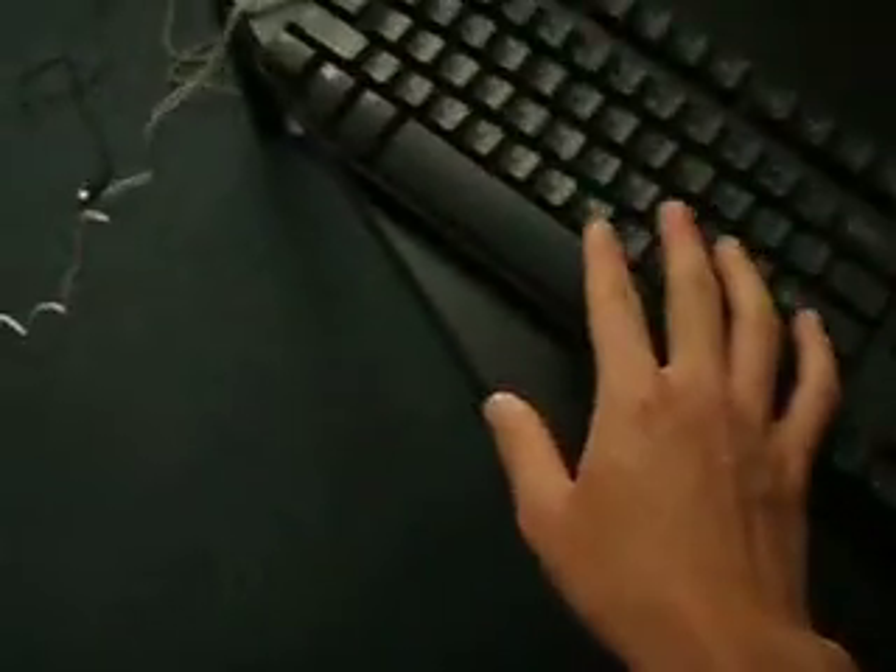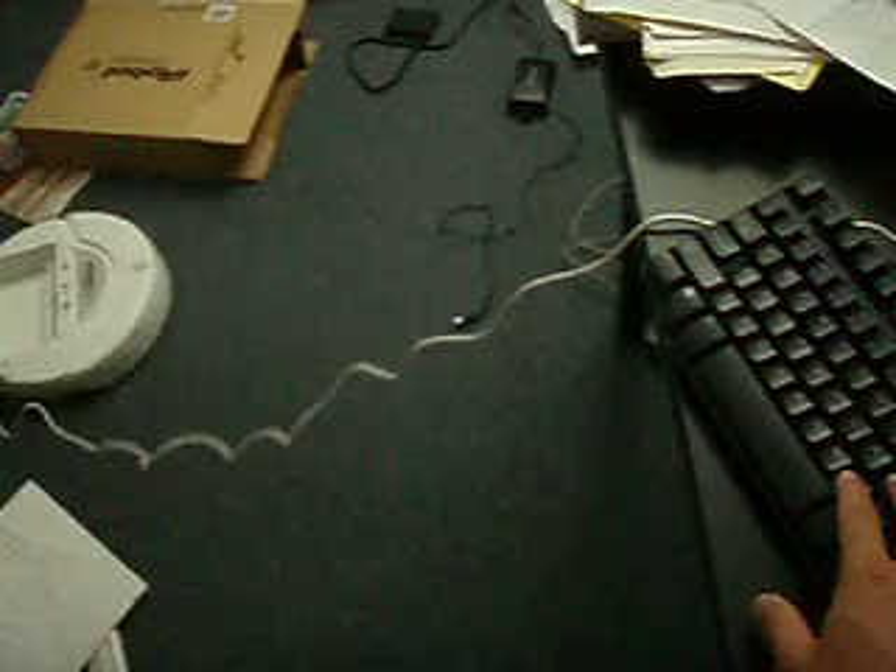Let's try to demo that and see if this works. The robot's right there. I'm going to try to hit I. As you can see, it moves. I let go — my keyboard is not going anywhere. Now I'm going to try to press L to turn right.